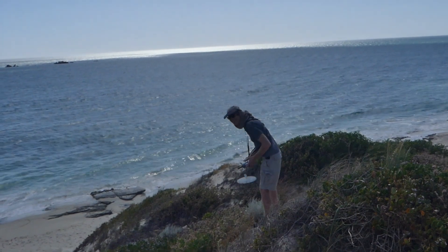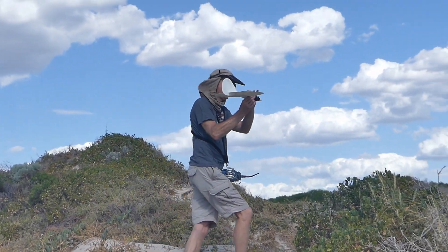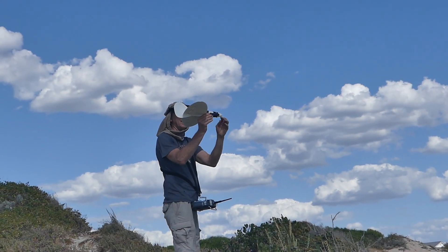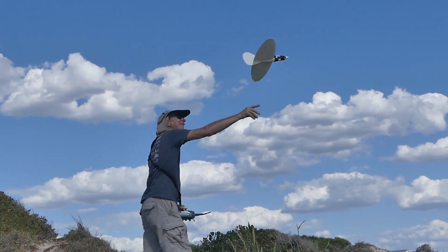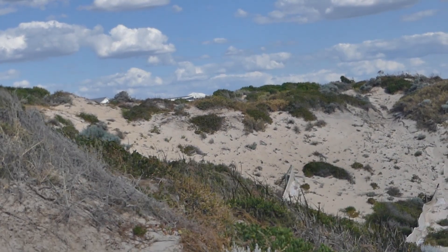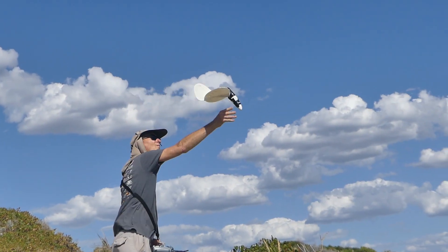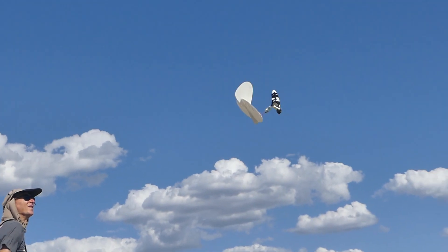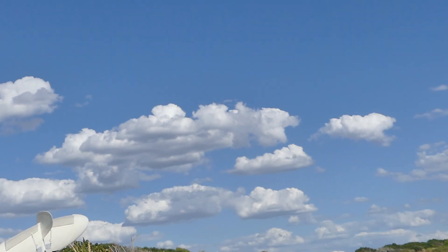So I'm going to take a look at this one. Whoa, that was short. Whoa.